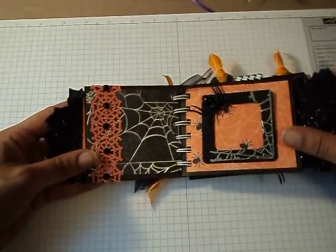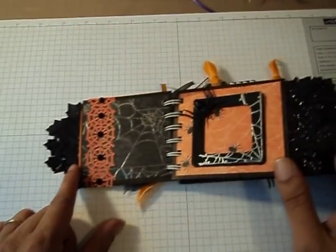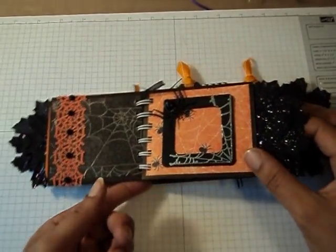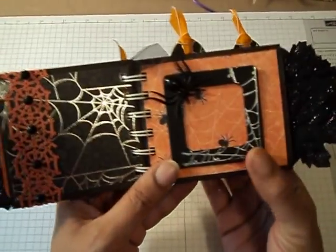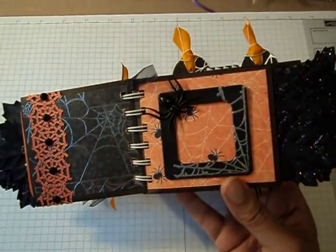And then this page — I used that Martha Stewart punch here again and added some bling, so I can put a photo here. And here's a frame that I painted, stamped, and embossed in silver. I also added a little plastic spider here, and it's open at the top for a picture.